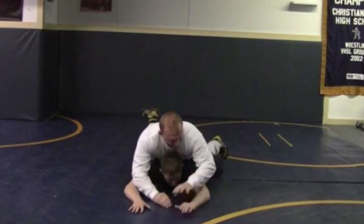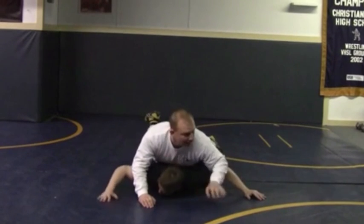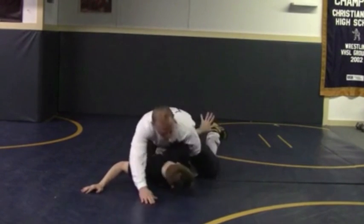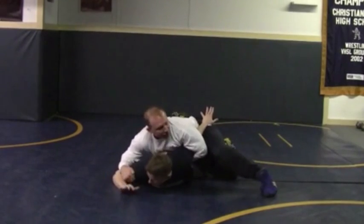Now let's say we're going for this and the opponent is trying to keep his arms away. They get out to the side, they get extended. I'm going to go elbow deep — scoop — right into my chicken wing. Get off to the side and start running the chicken wing series.